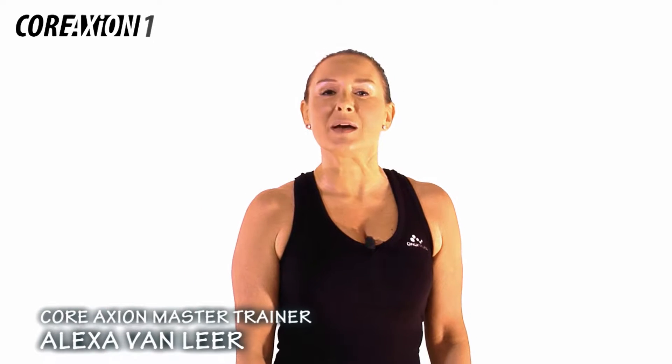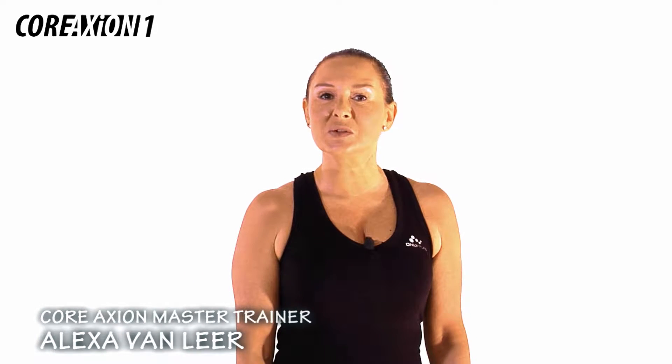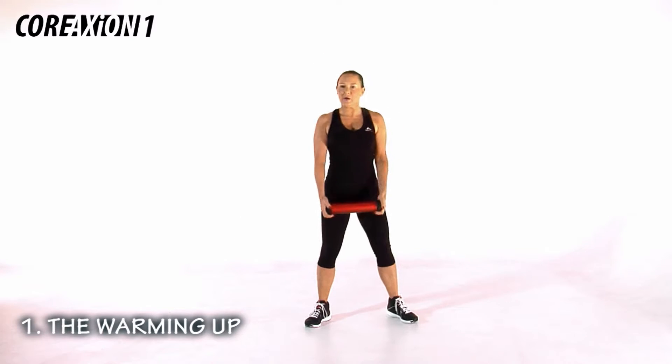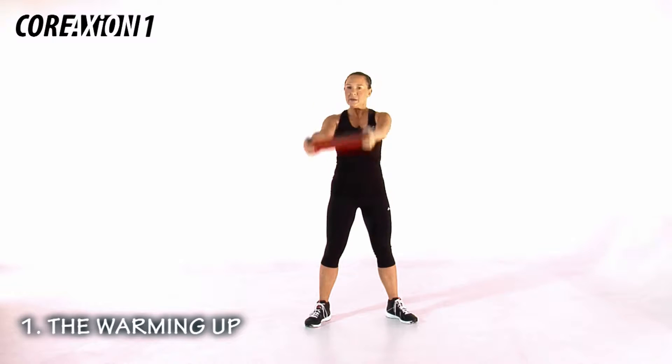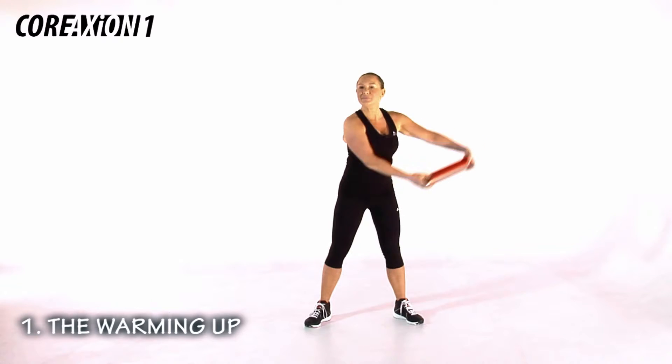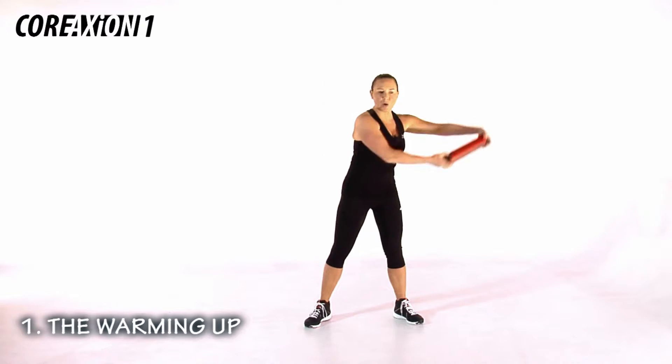My name is Alexa. Welcome to Core Action 1. Today we're going to start standing wide, our ex-co in the outside grip, get ready for the low swing. This is to warm up our core.